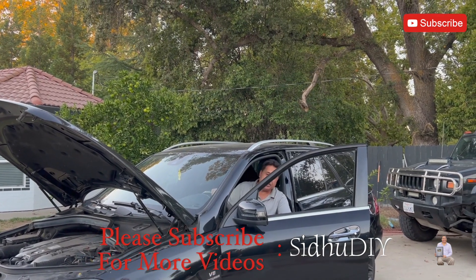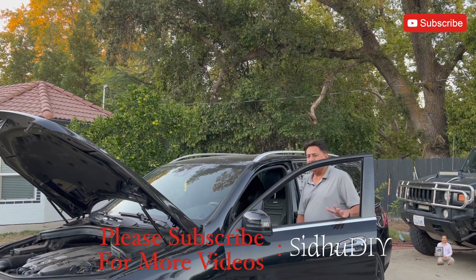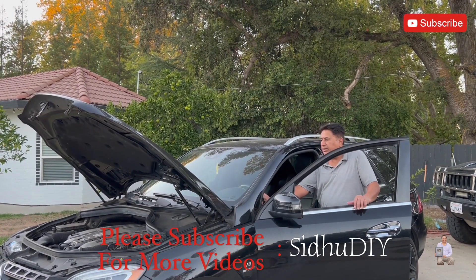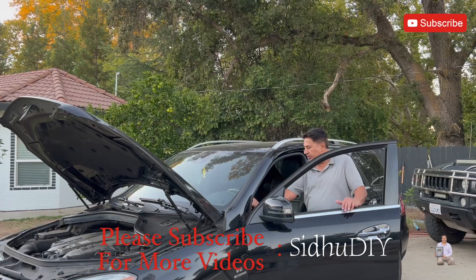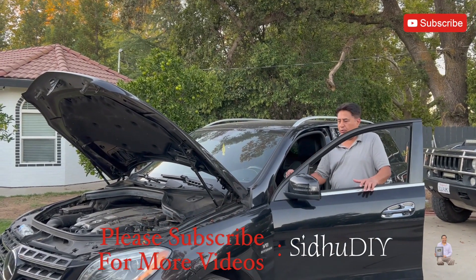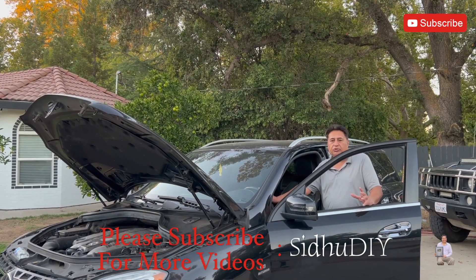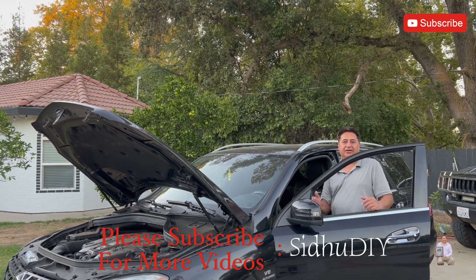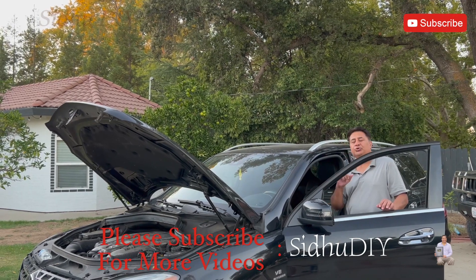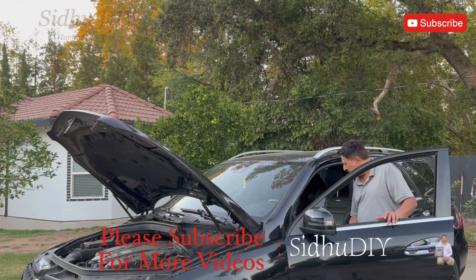Hello everyone, welcome to my channel. Today I'm going to share with you this series — this is an ML63, year model 2013. I was having an issue where while driving, all of a sudden the coolant light came on saying coolant low. I opened the hood, checked it, and noticed that the coolant hose has been cracked — the hose connected from the water pump to the line. I'm going to show you how to fix it. It's very easy and simple.